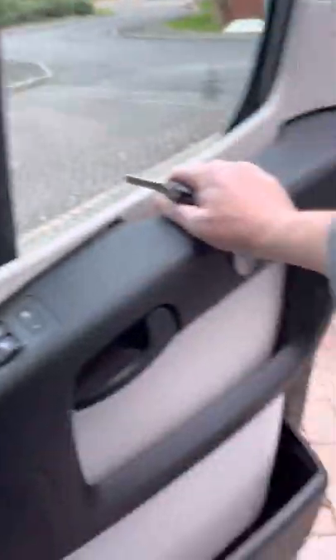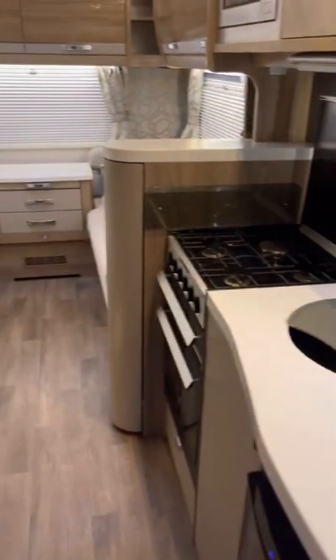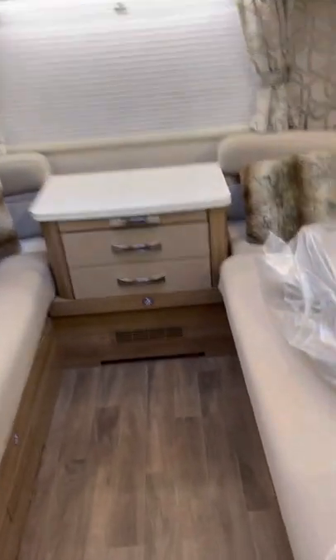I'll plug it back in and take it round the back. We can deploy the step and go inside. Put some electric on. This back section here turns into a king-size bed — this is our preferred place to sleep. As you can see, it's got blinds all the way around.